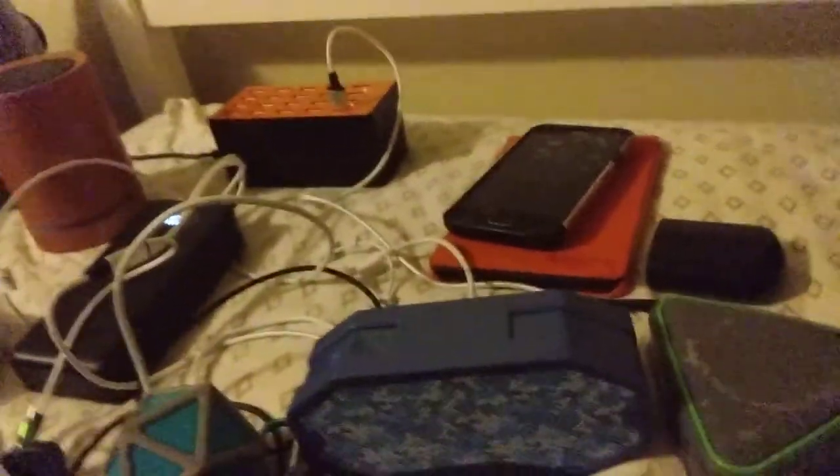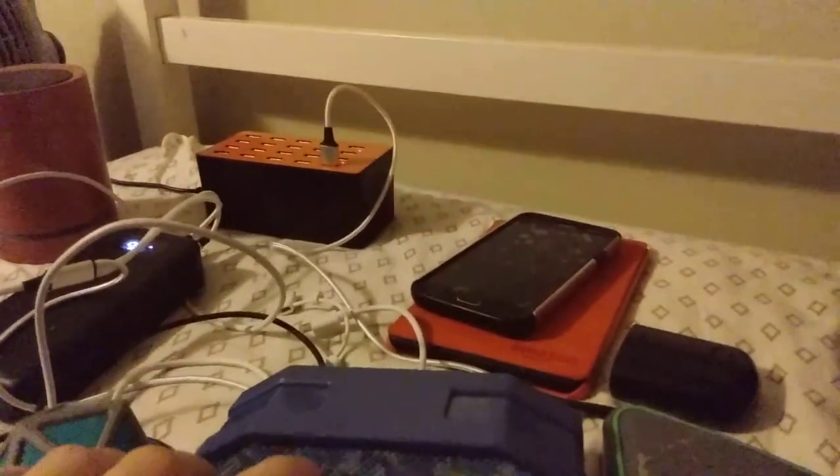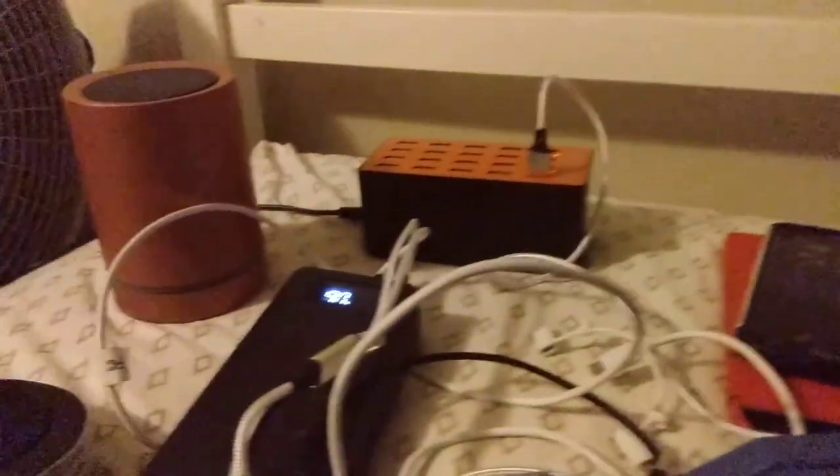I have all these Bluetooth speakers and some headphones and the cords I was going to use with this laptop right here, but the laptop ended up messing up because there was too much Bluetooth connected to it. So yeah, got different kinds of Bluetooth technology.